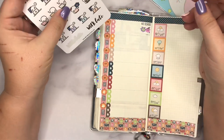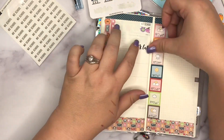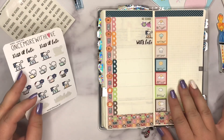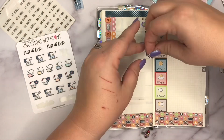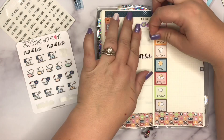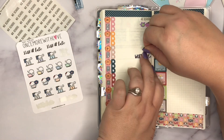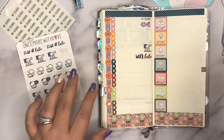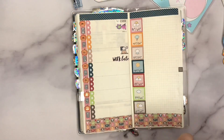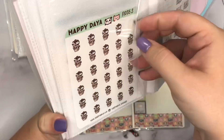Then I go to Tuesday but somehow end up putting stickers on Tuesday when I was moving to Wednesday — my mind was all over the place. I fix it and move those things to Wednesday. I'm using Once More with Love stickers to mark that my partner Charlie is coming home from work late, which is unusual for him. I wanted to notate it because otherwise I'd worry and call him repeatedly, so it was important to mark.